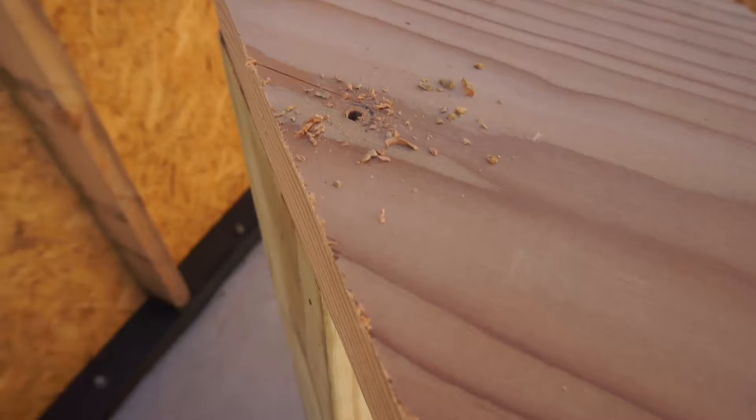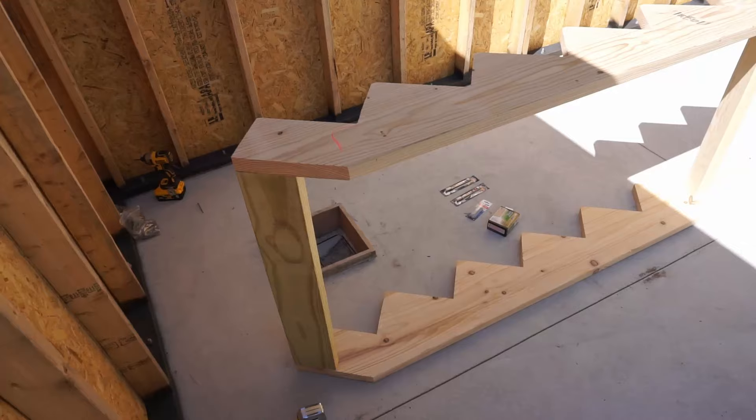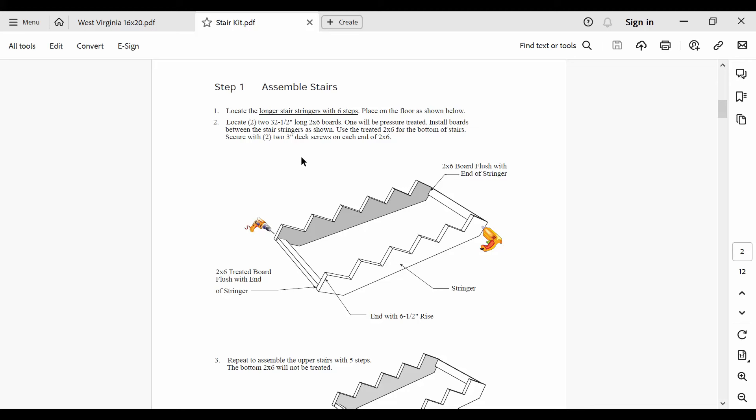When screwing these parts together, I recommend pre-drilling holes for each of your screws. These pieces of wood will fit together really nicely, and you don't need to worry about fixturing or modifying any of the parts. Repeat these steps for the upper, shorter set of stairs — this will be virtually identical to creating the lower set, except the pressure treated lumber is not used here.